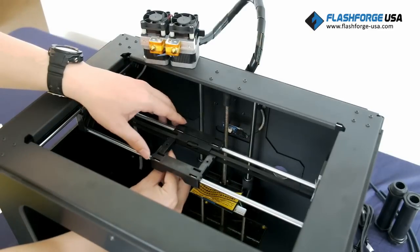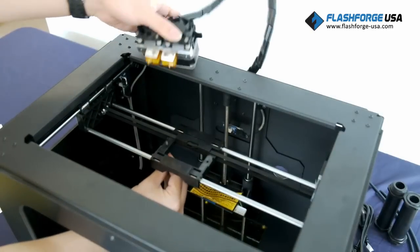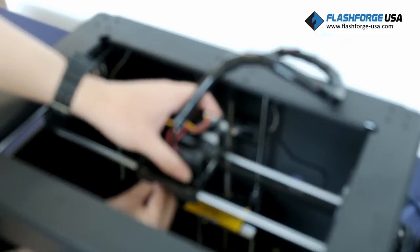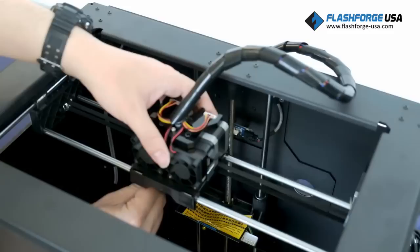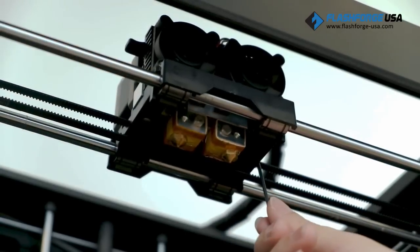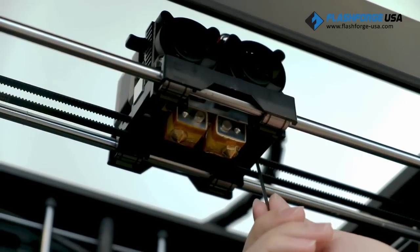To install the extruder, you'll need the two screws and the hex wrench found inside the accessory box. Position the extruder on top of the extruder seat with the fan facing forward. Align and fasten it from the bottom with the two screws like so, and remember to not over tighten.